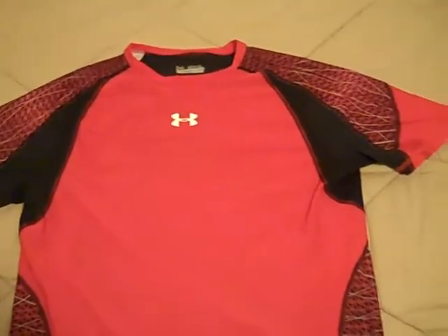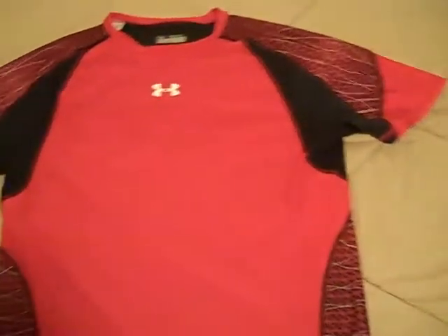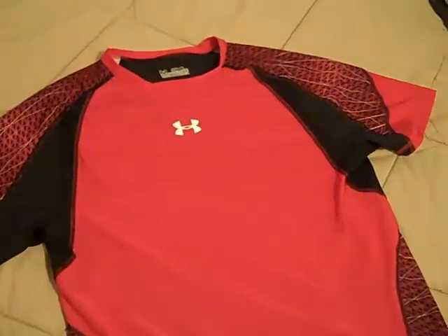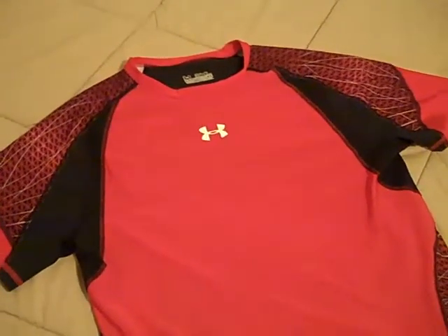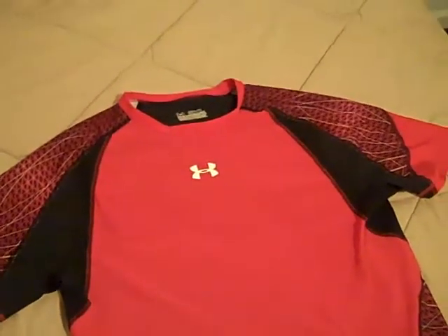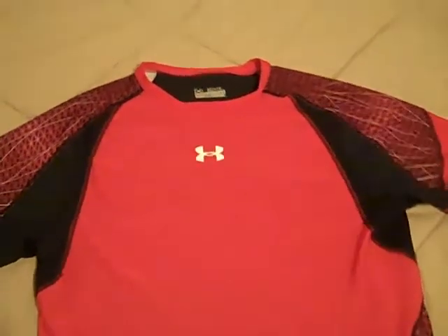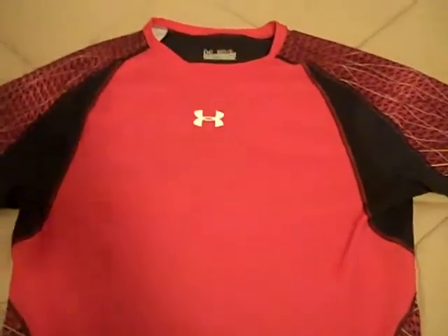I would recommend you guys check this out now and try to find one, because they're nice to have and you don't want to wait too long into football season when they're all gone and the sizes won't be there. They have about six different colors, so you've got quite a bit to choose from.